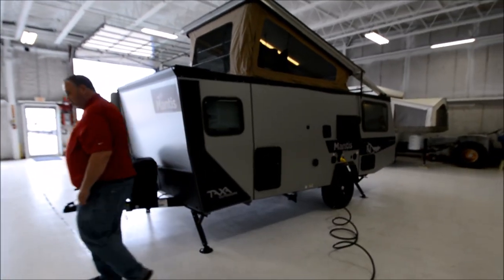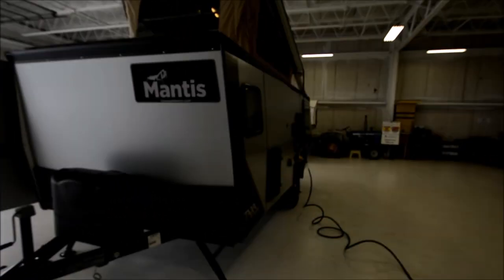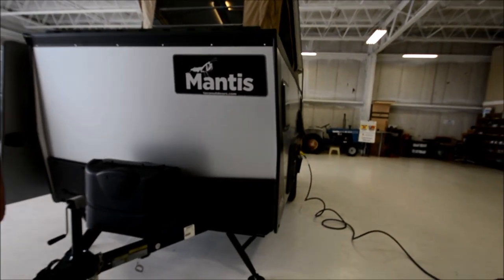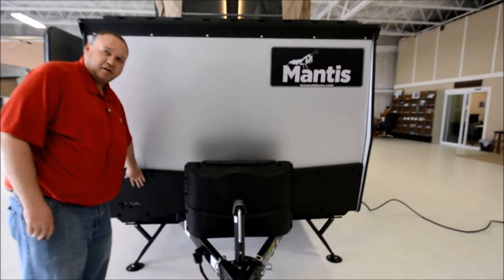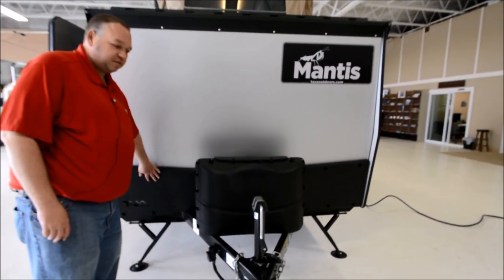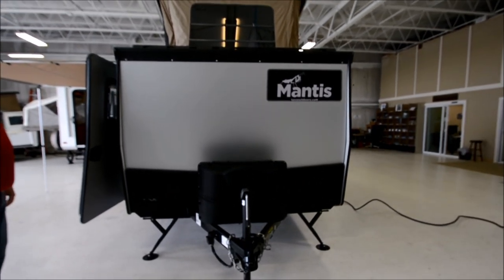They also have two 20-pound propane tanks. Those filled up would probably last a group of two or three most of the camping season before you needed a fill-up. You've also got a heavy-duty rock guard protecting these aluminum panels, so if you did take this off-road, you don't have to worry too much about that.